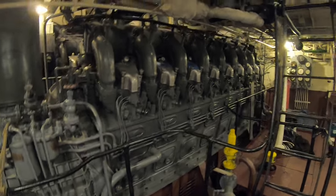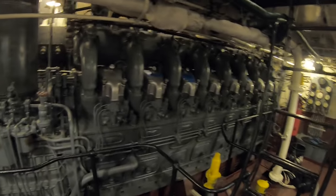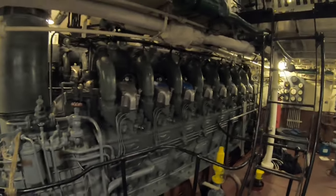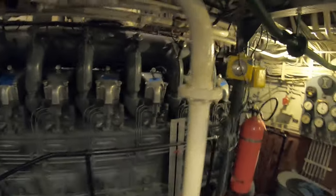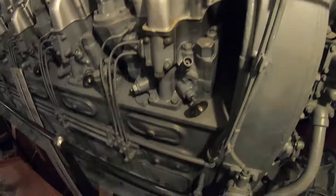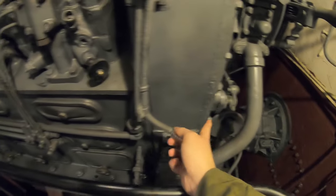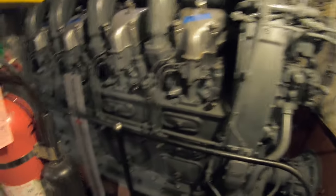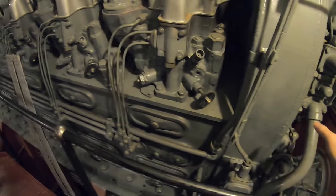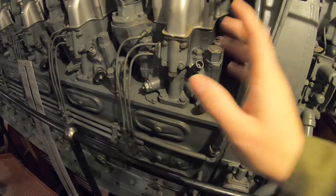So welcome back to the engine room. We spent a lot of time in here. Now what I'm working on today is, after we had replaced the injectors, I gave this a feel. Now, you see down here — when I move this lever, that moves, and that runs the entire length of the engine there. And there's a matching one on the other side. What that does is it tells all the injectors, using this shaft, how fast we want to go.